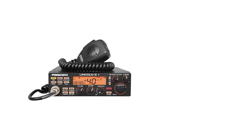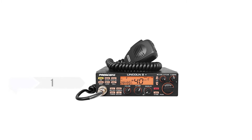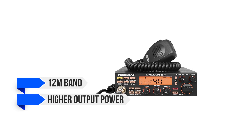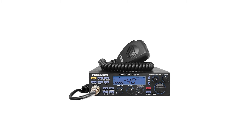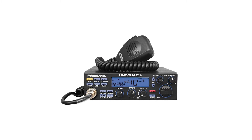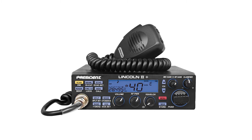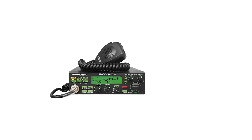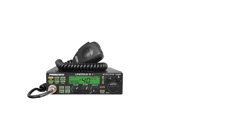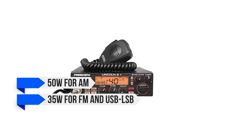As the name implies, President Lincoln 2 Plus is an upgrade of President Lincoln 2. The changes include the inclusion of the 12-meter band and higher output power for various modulation modes. The use of these bands is interesting since 10-meter and 12-meter bands have opened up recently, so there's comparatively less traffic and chatter on these bands, allowing rookies to spread their wings without worrying about others. Several modulation modes are available, including AM, FM, USB, and LSB. Since it is a mobile ham radio and draws power from the vehicle, it can get an impressive output power — 50 watts for AM and 35 watts for FM and USB/LSB.